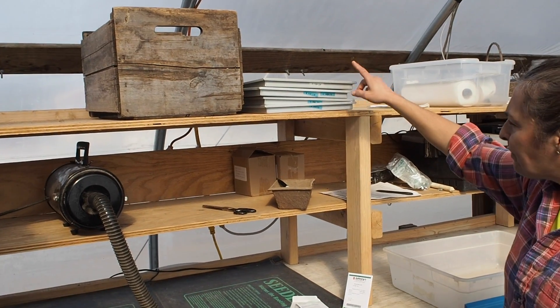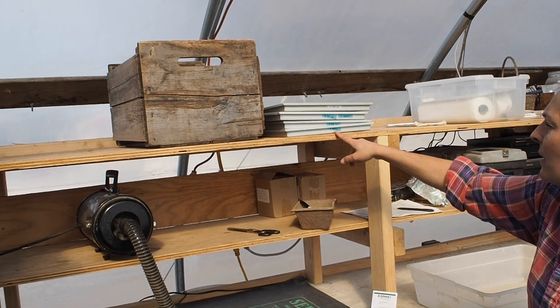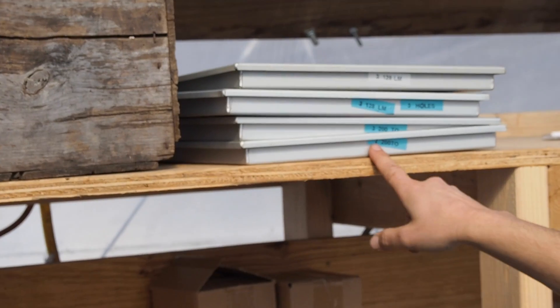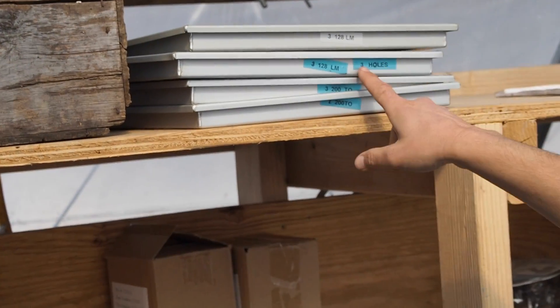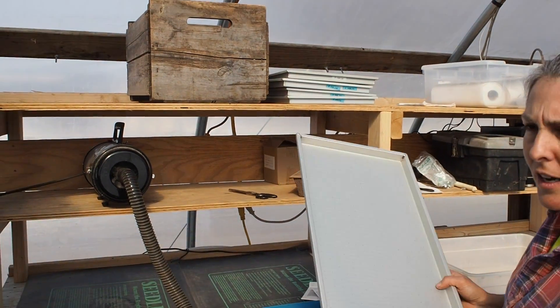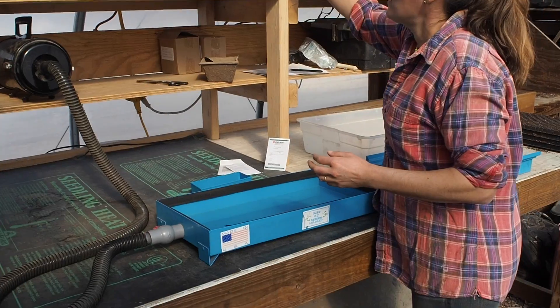We have trays for 128, 200-count, and 512, with different seed sizes. They did a custom tray for us that actually has three holes for every cell — when we do our onions, we do multiples, so it was easier to have them make a custom tray. Again, they're not cheap, so standardization is important.